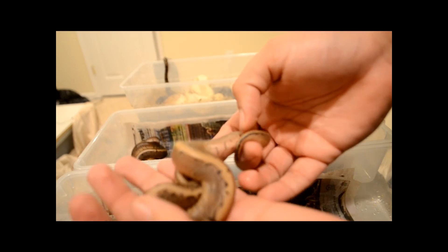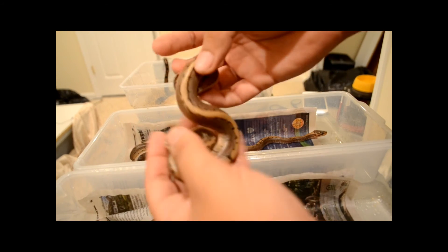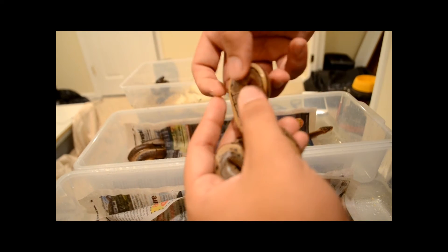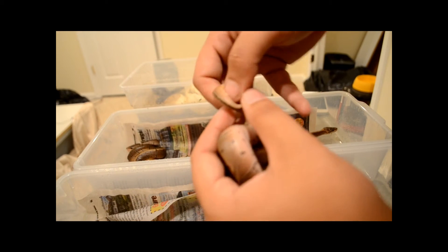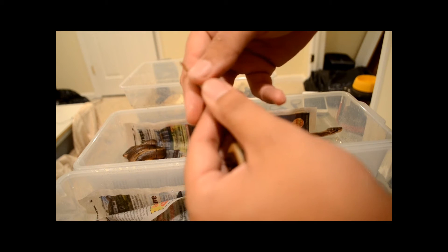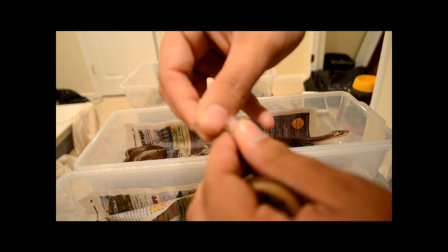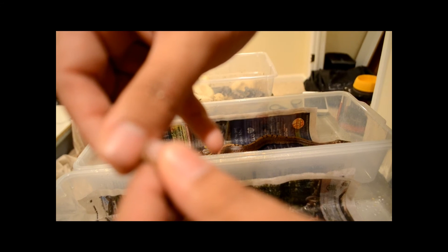Another pinstripe, 100% het pied, really nice. Oh, this guy's a male. I don't know if you can see the hemipenes but for sure male.